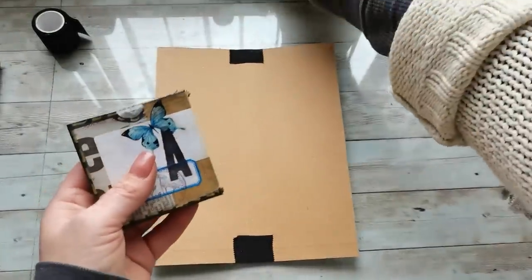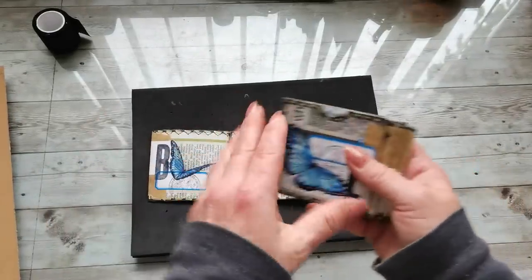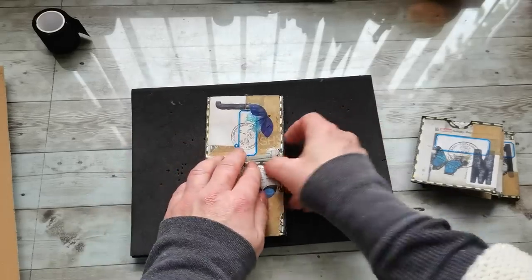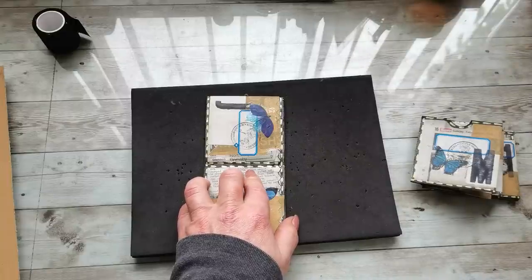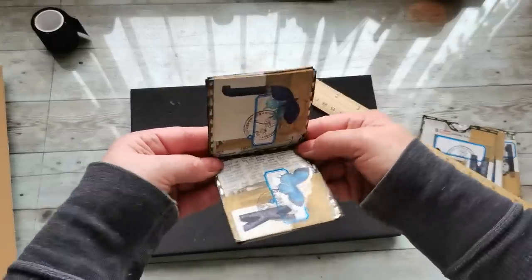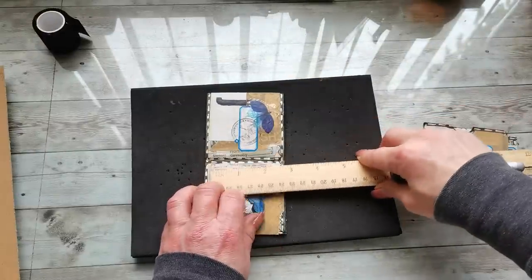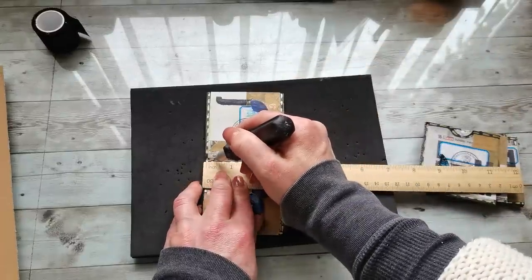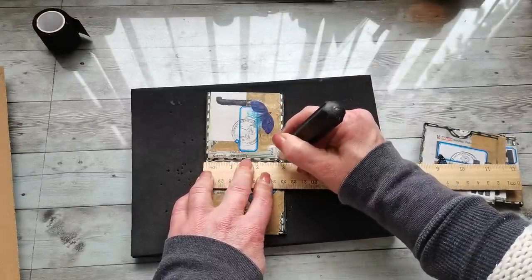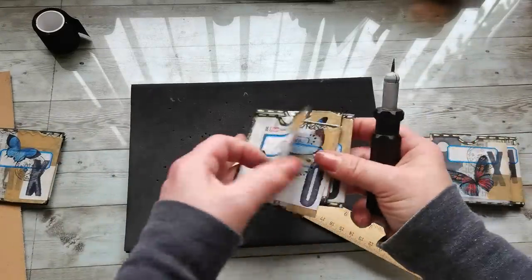Now I'm going to grab my pocket pages and use a foam mat underneath while I make the holes. Because I used six-by-six sheets, this measures three inches. I'm going to punch holes one quarter of an inch from the edges — one quarter of an inch from the bottom and one quarter of an inch from the top — and I'll do exactly the same with all of these pages.